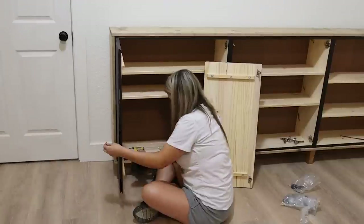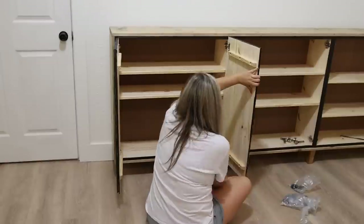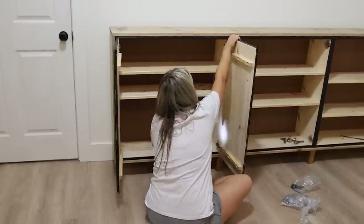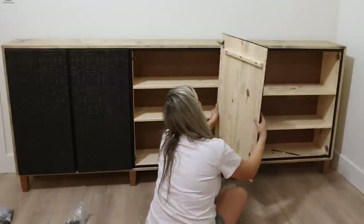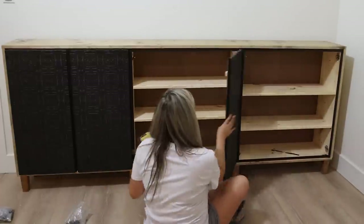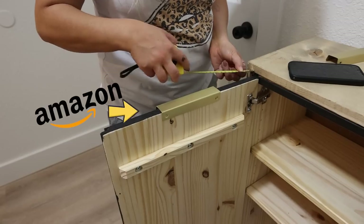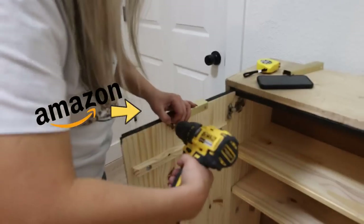I attached all of the doors. I added inexpensive hardware to the top just by measuring the center point and putting my hardware in — I just screwed them in from the back.